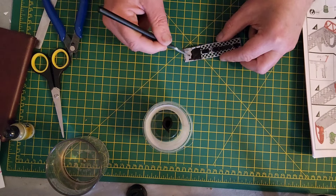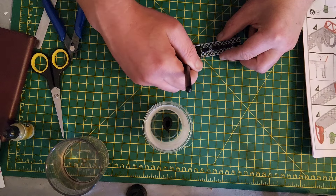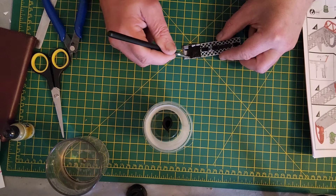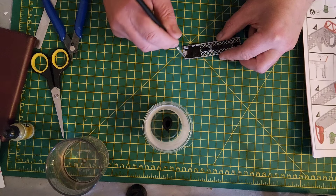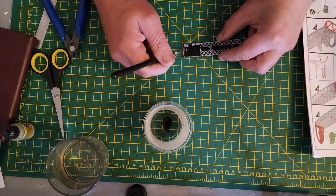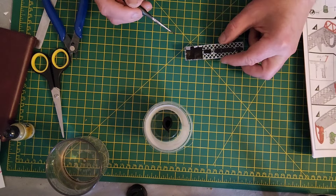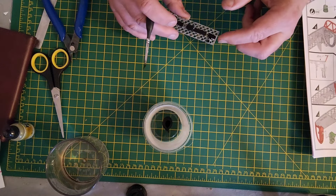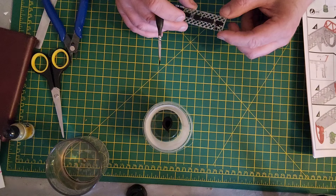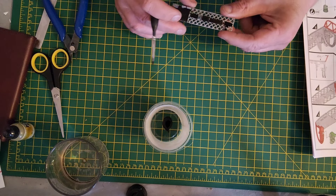There we go. We'll do a little bit of masking as well. I think one of the clear parts actually goes onto this bit here, and that needs to be painted up in the aluminium as well.